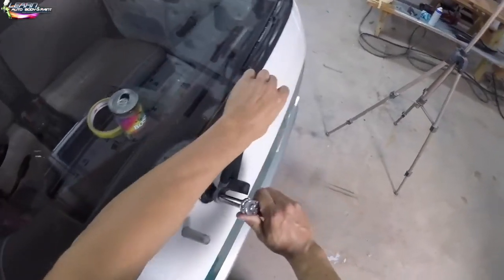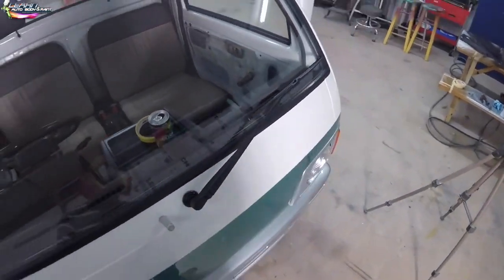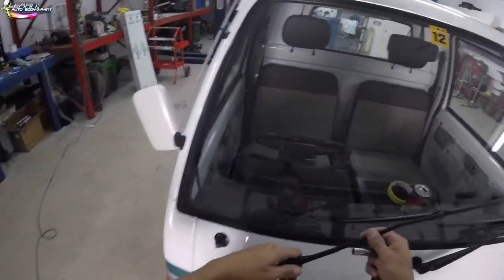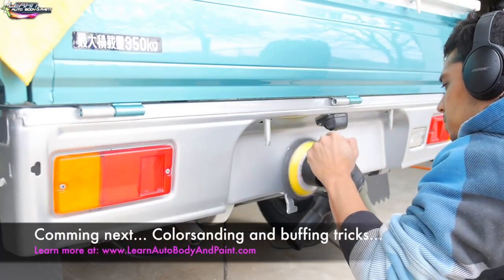Wait till you see the pinstripe on it and the Raptor liner — it comes out fantastic. It's so cute, I drive it around now and everybody in my neighborhood is like 'oh my god, where'd you get that?' People want to buy it from me — even the lawn care people for the house across the street want to buy it.